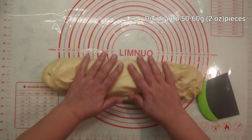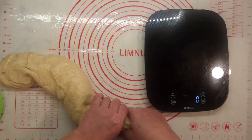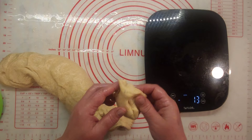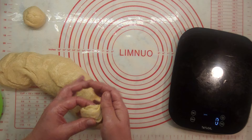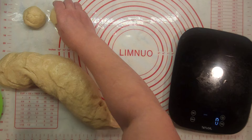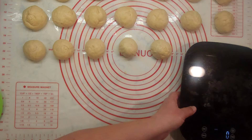Roll your dough to remove air pockets and divide into 50 to 60 gram pieces. Today, let's do 50 grams each — we will have 20 buns. Tuck sides under, roll it into a ball and place it on an oiled table. Repeat for each piece until the last one.